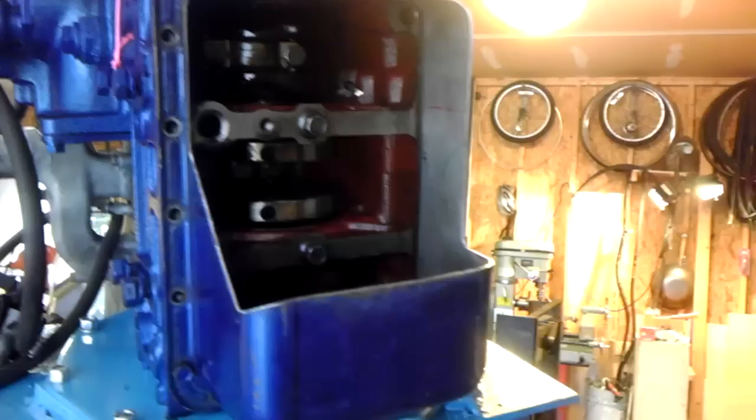I was looking at this today and there was some encouraging discovery. I noticed the dipstick full mark is pretty far up into the block, right about there. So we're going to have a good amount of oil capacity above where I've cut away the oil pan — probably knock out a quart, maybe two quarts with this modification.